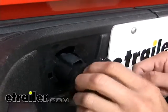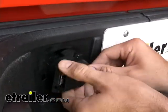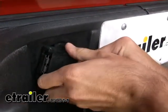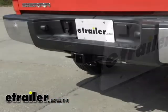With that connected, go ahead and slide it back into position. Start at about a 45-degree angle, then rotate it into its final position. And that's all there is to it with the connector mounted.